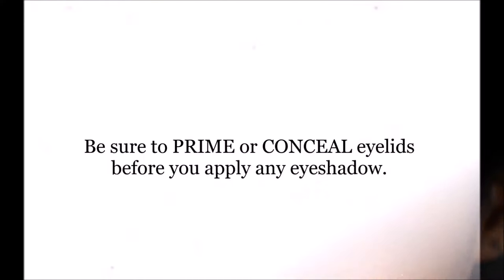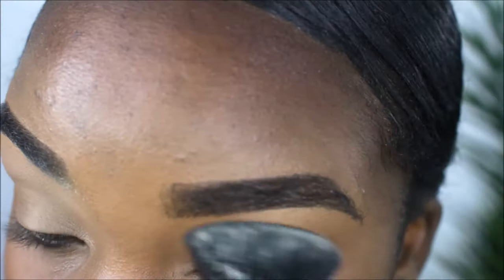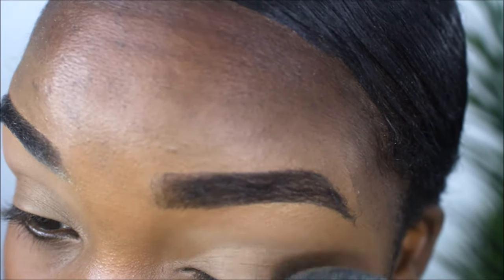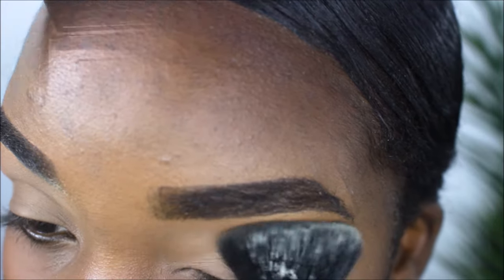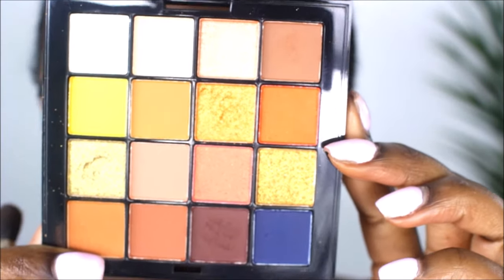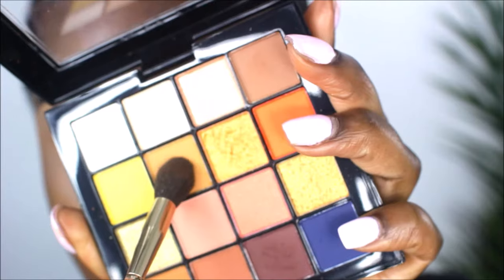The clip for the concealing part got lost, so make sure your eyelids are primed and set before any eyeshadow application. As you can see, I'm just pressing that powder into my skin. I'm using my NYX ultimate eyeshadow palette today.